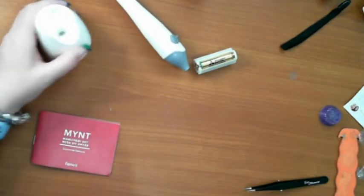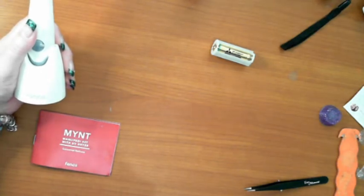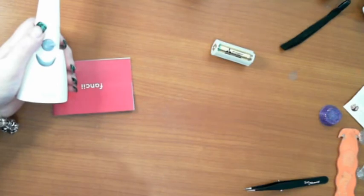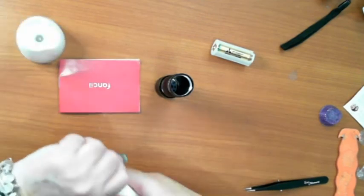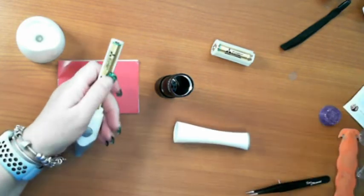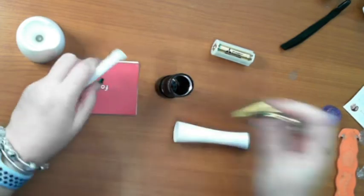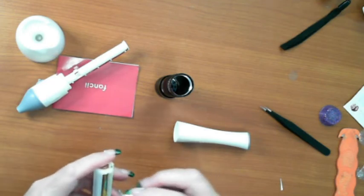So there we go — the Fancii, F-A-N-C-I-I, professional manicure set. I'll put the links to these down below so you can have a look — the UV blue light which is used to cure UV resin. The blue light will be used more than the grinder initially. I'm going to have to go on the hunt and find more triple-A batteries — I know I've got some around somewhere.